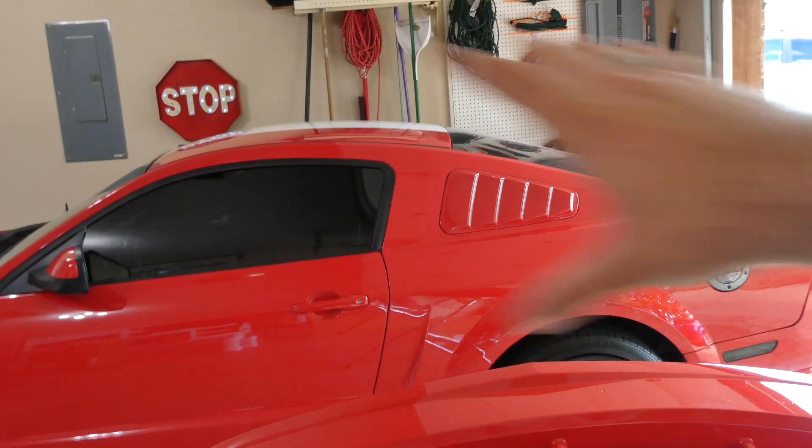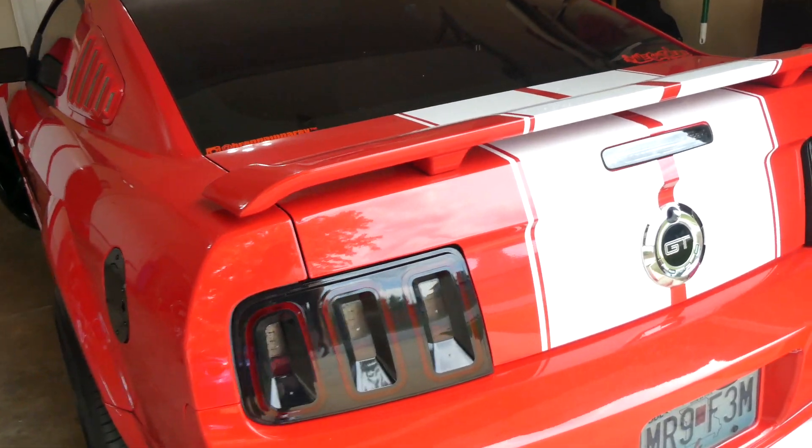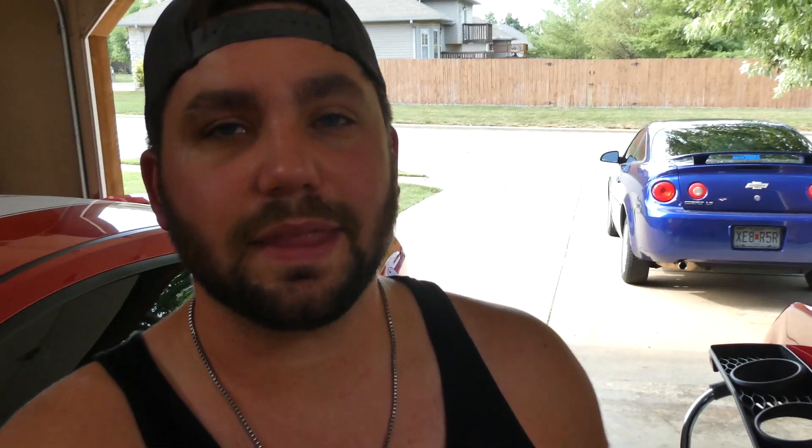We're going to swap everything over to the new bumper cover. We're also removing the white vinyl stripes from the deck lid, spoiler, and roof and replacing them with black Super Snake style stripes — one solid stripe with two pinstripes. It's just time to make the car look and perform better, and it's exciting to video it and share it. It's cool to have two separate builds going on the channel.